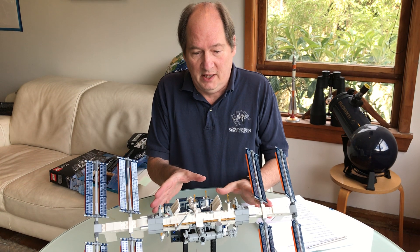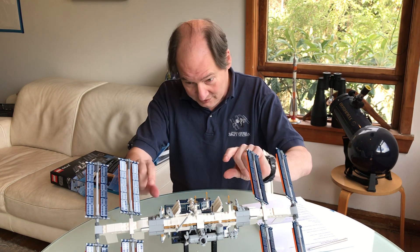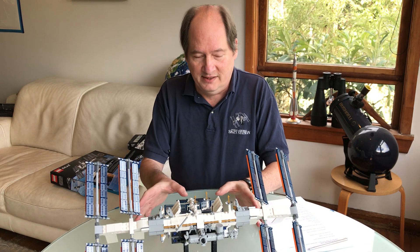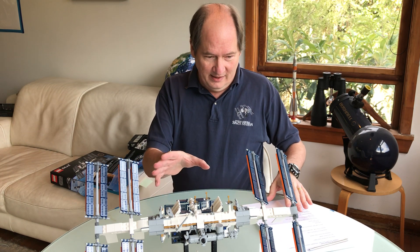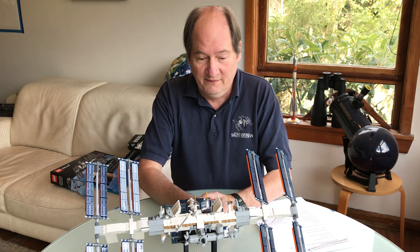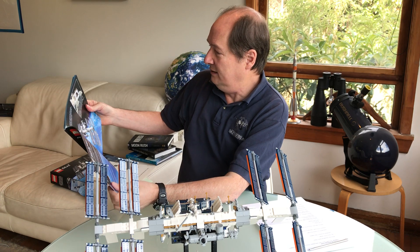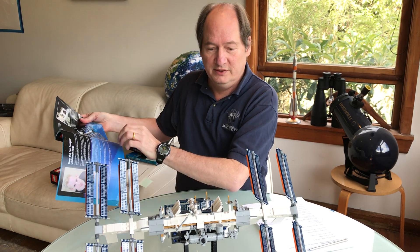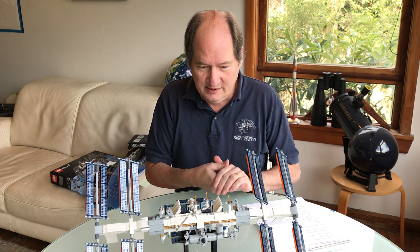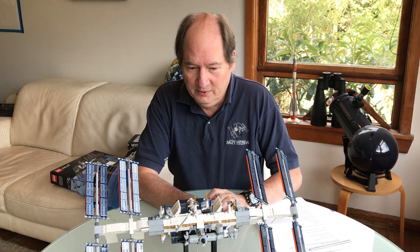So if you're just starting on this model, it's a complicated one — 860 pieces or something like that, with all sorts of little tricks for putting the structure together. And if you've finished the model, congratulations, it's really complicated. I really like the way that the instruction booklet has information about the LEGO fan that first proposed this model, Christopher Rouge, and then the LEGO team that helped turn this model into a product. They've done a great job, with all sorts of little tricks and acknowledgements representing the real International Space Station.